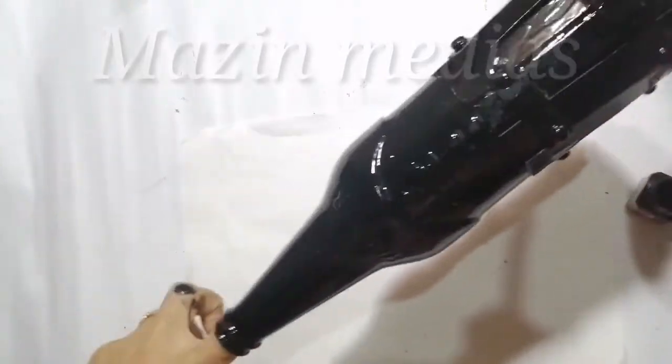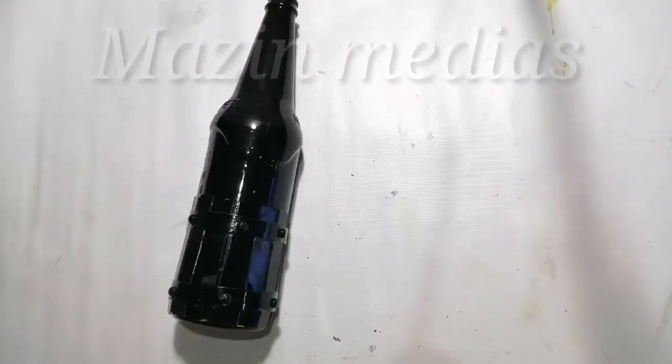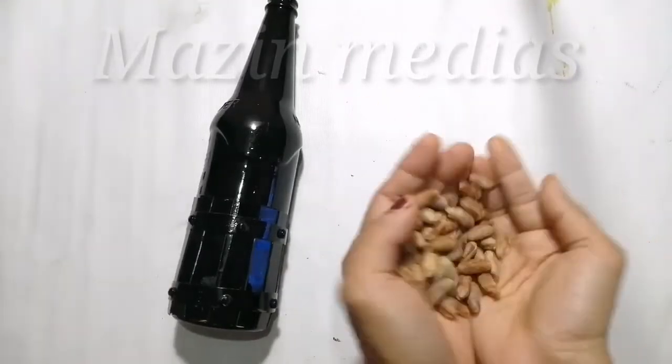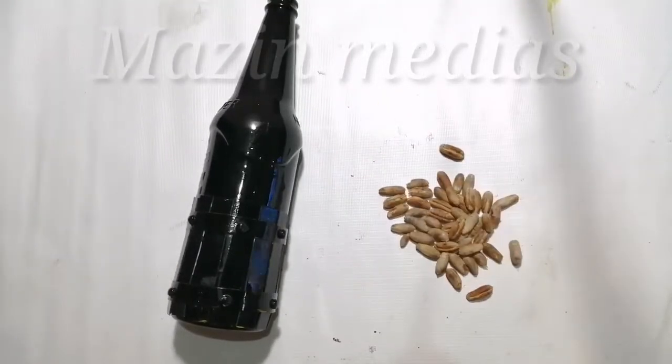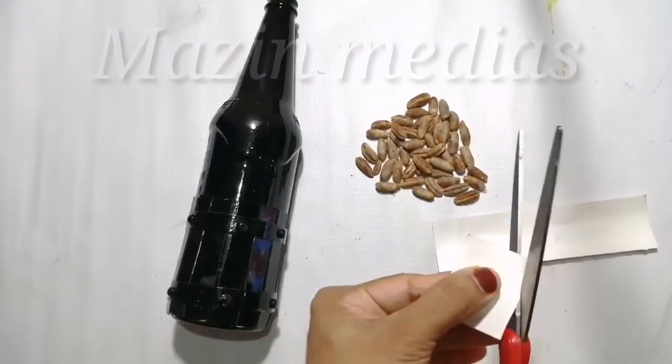I put the oil in the water. I will apply this black pine for this. I will dry it. I will decorate the flower for this.